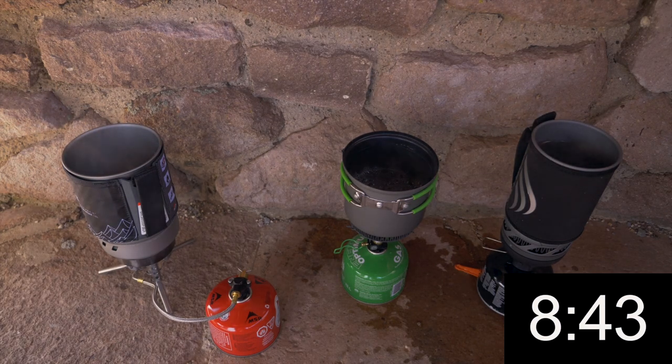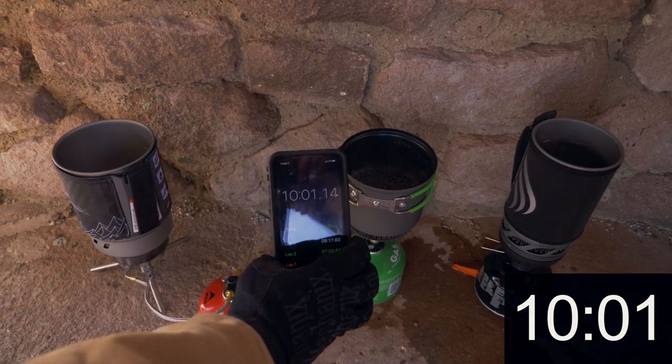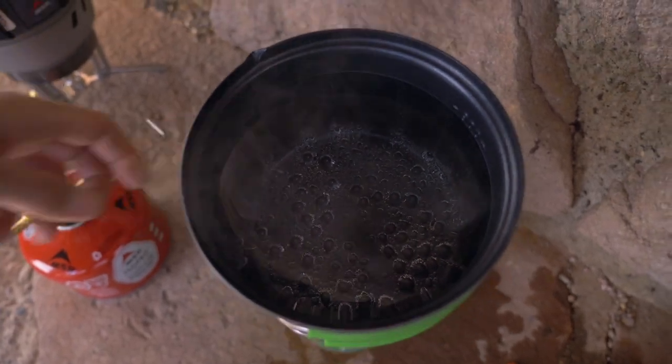It seems like it's staying just right below a boil, and we're at 8 minutes 47 seconds. We're going to pull the plug at 10 minutes if we can't hit a boil. We've got plenty of bubbles at the bottom but none of the bubbles are really breaking free — occasionally one will, but we're at 9 minutes 9 seconds. We're at 10 minutes, 1 second, and we still have not achieved a full boil. So we're calling this a 10-minute no boil — all with 800 milliliters of water.